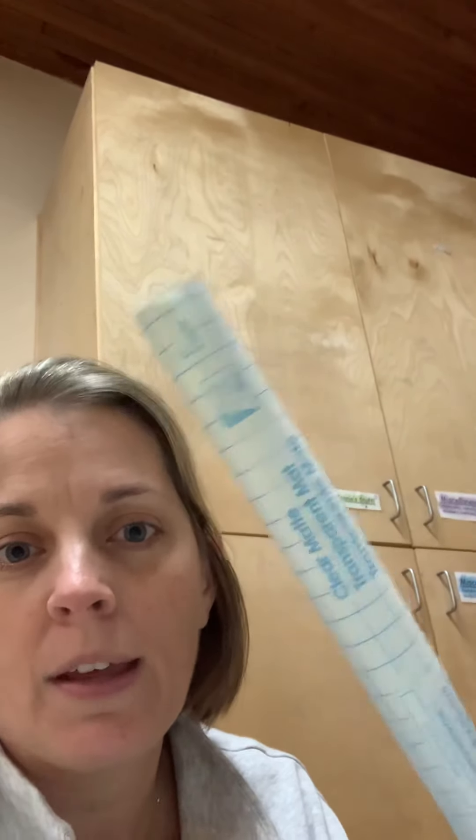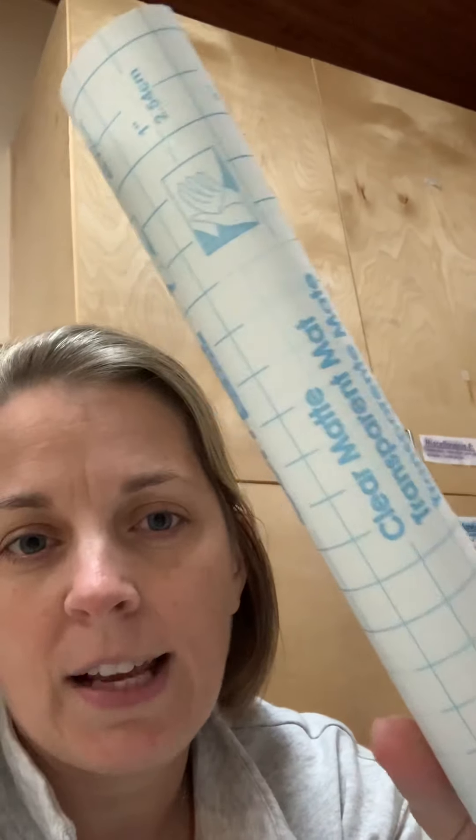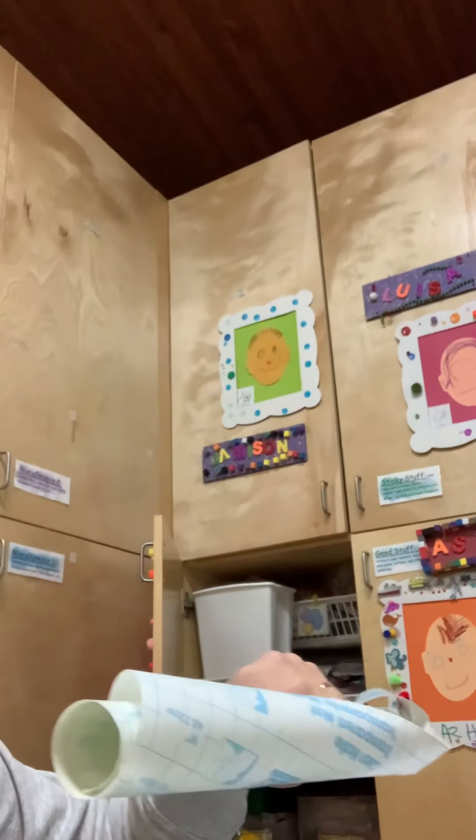In each of your bags I have two sheets of contact paper. Contact paper is really sticky paper. It's clear plastic on one side and then there's this paper with the blue writing on the other side.